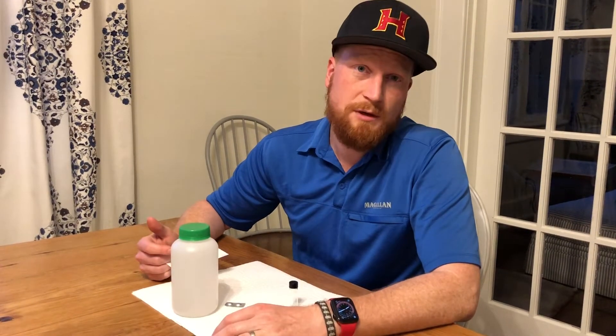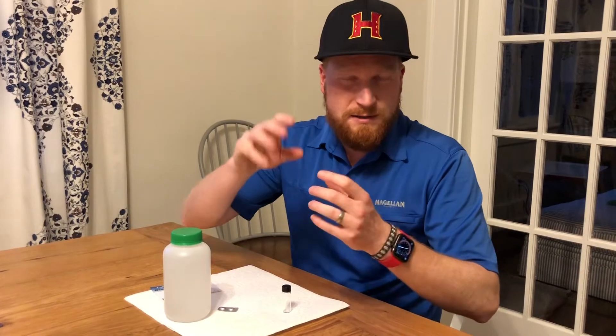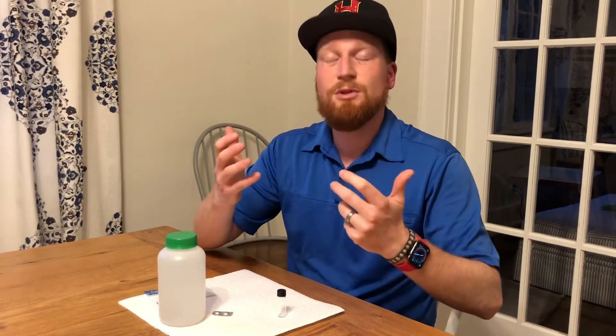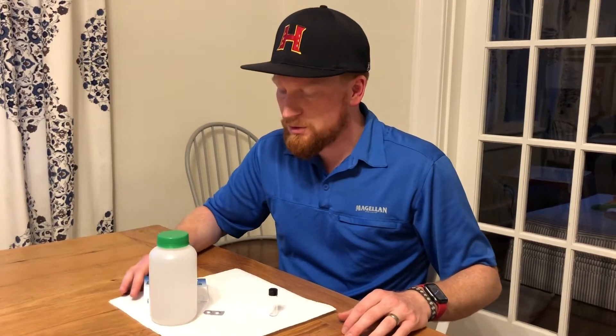So we test for dissolved oxygen to see how much oxygen is inside the water. It's kind of like a coke where it has the carbonation inside of it, except the oxygen bubbles are a lot smaller, and that's what the fish actually take in through their gills. So by seeing how much dissolved oxygen is in the water, we see how much oxygen is available for fish.